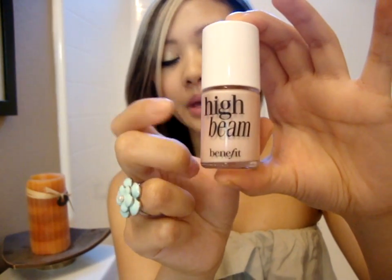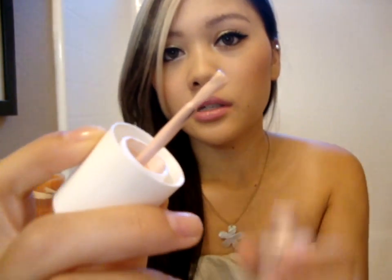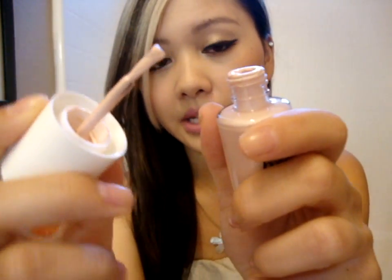My favorite is this right here. This is by NARS and it's called Albatross. It's a light ivory highlighter with gold flecks in it. It's really, really pretty and it goes on very smooth. And my favorite liquid highlighter is this by Benefit called High Beam. This is a pale pink and it actually looks very, very natural.